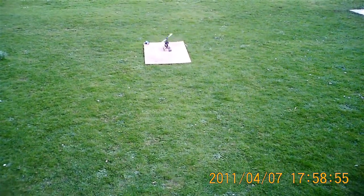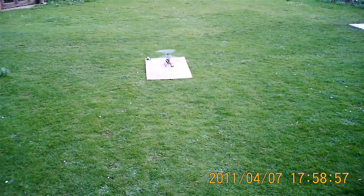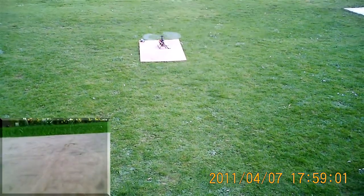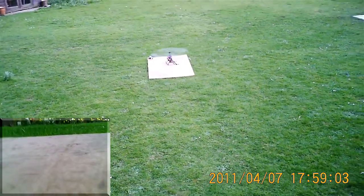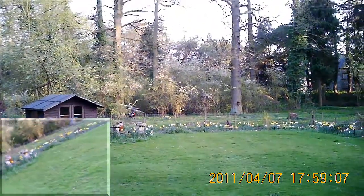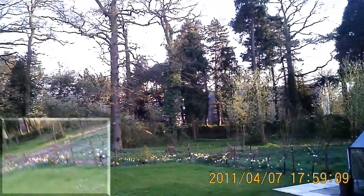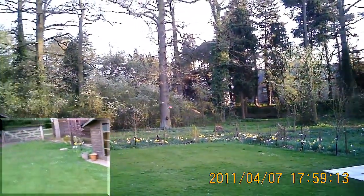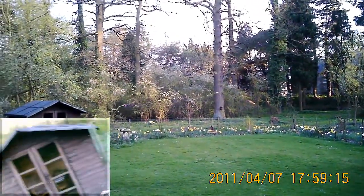Good evening everybody. Let's have another go with the Asan GA-250 MEMS Gyro — my $10 gyro, of course. The wind's a lot less in the shelter of the backyard.